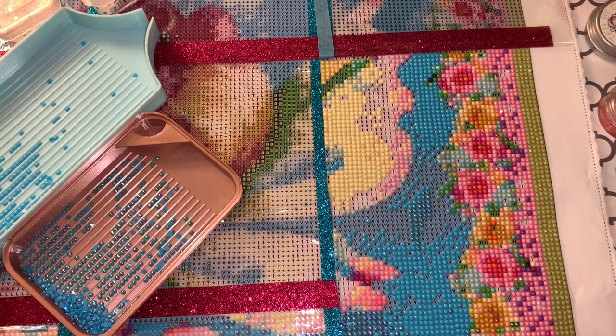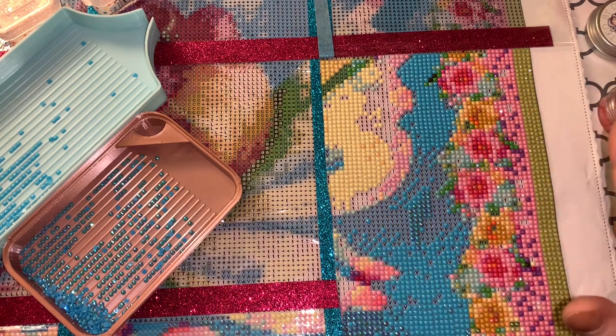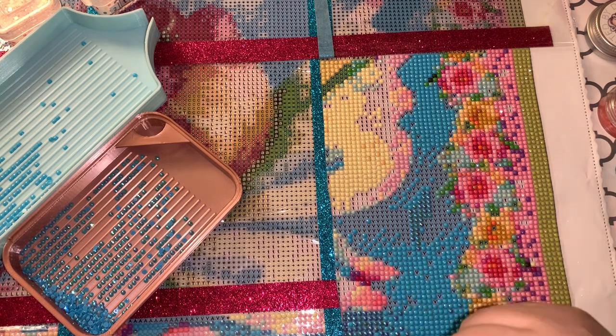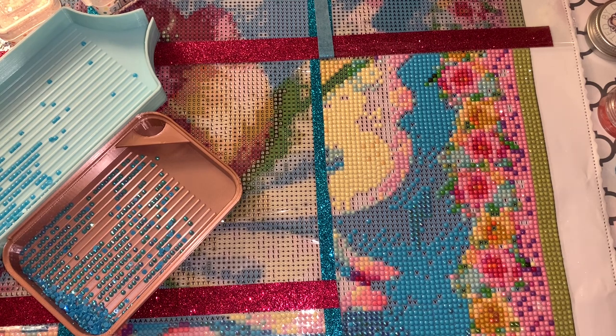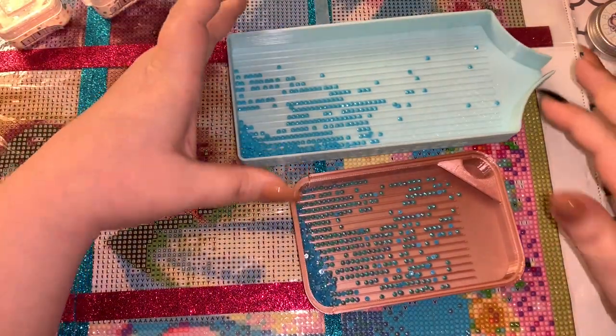So that's what we're doing today. There's nothing rocket-sciency here. If you've been diamond painting for a while, you probably already have your ways about how you place your ABs. But if you're new or have never placed ABs before or had a kit with ABs, this will be a great little video for you. First and foremost, let's talk about what AB drills actually are.